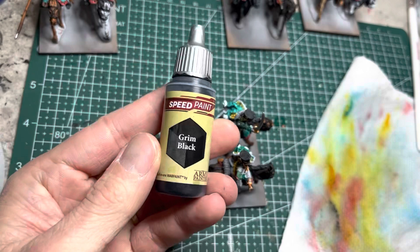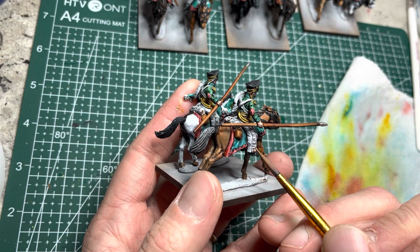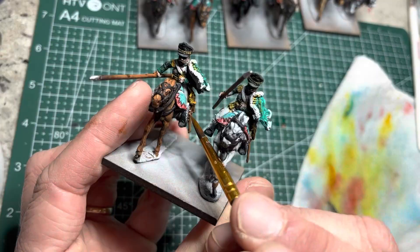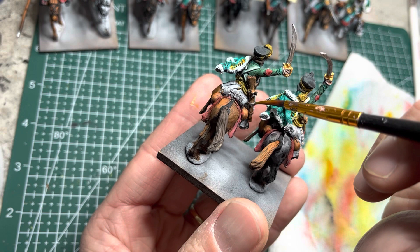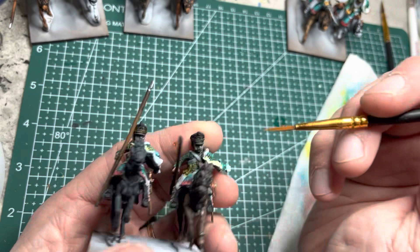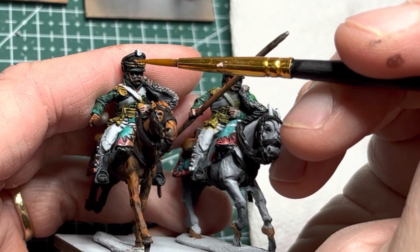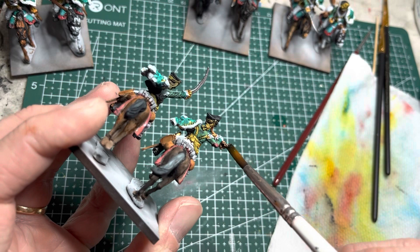There are also a few cartridge boxes present, so I paint those with Grim Black. These Pavlograd Hussars have brass buttons, and for this I use Weapon Bronze with a detailing brush to apply it on all the buttons on their leggings. For the pistol and carbine barrels, bands, and side locks, I use Gunmetal Metallic acrylic paint. I then use Leather Brown acrylic paint on the chin straps of the non-leader models, and Greedy Gold metallic paint for the emblems on the front of the shako caps.